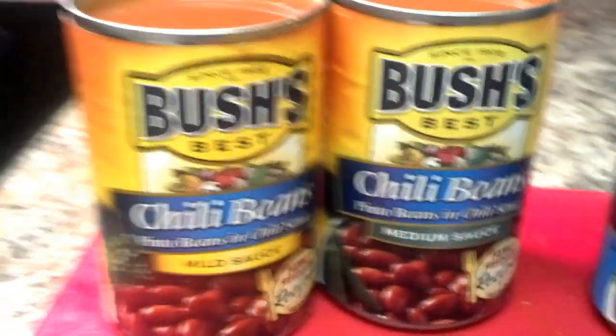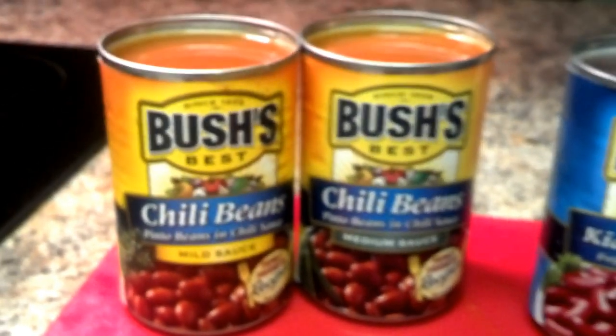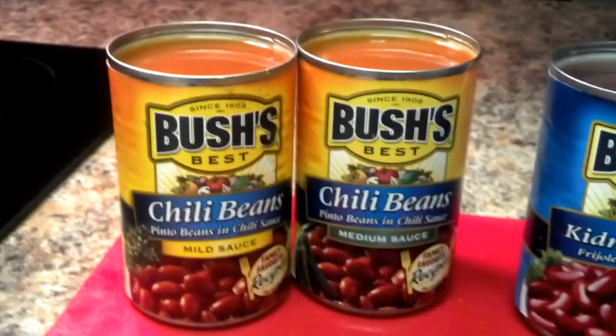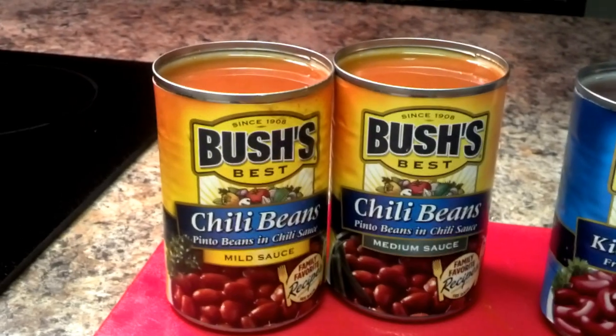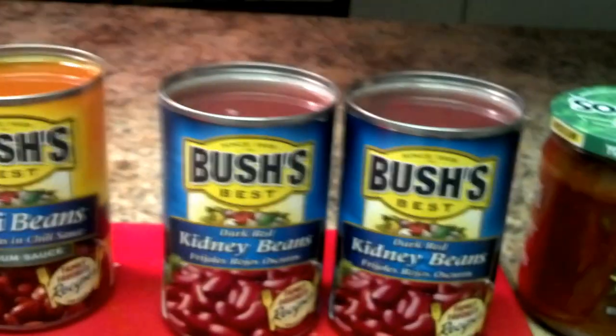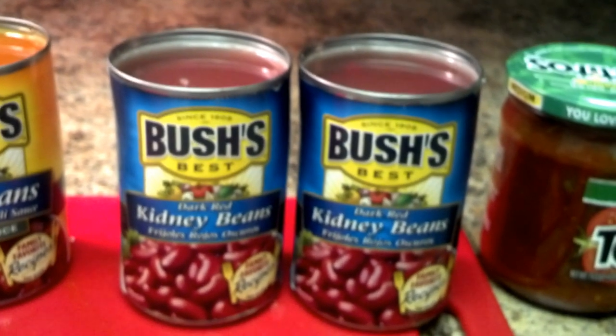What we got here is two cans of Bush's Best chili beans. One's mild in mild sauce, and the other one's medium sauce. They've got different ones, so you can have it spicy or just right in the middle. And then I have two sets of kidney beans, Bush's also.